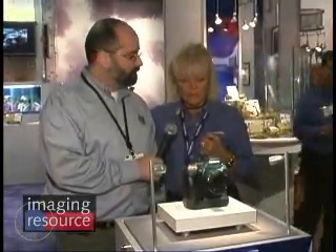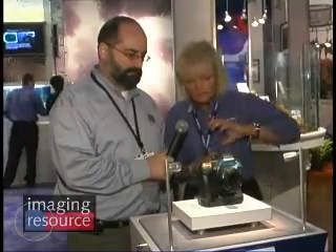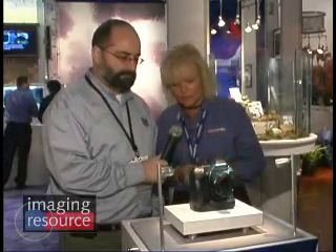We have this on display under glass here at the booth at PMA in Las Vegas here at 2007. This literally is a concept camera body of the next Pro camera that we are going to see in 2007 from Olympus. We've taken the glass off for Imaging Resource so that you guys can get a closer look at it.